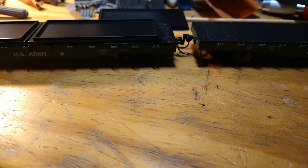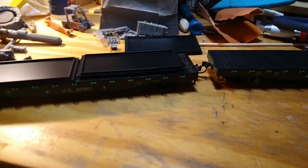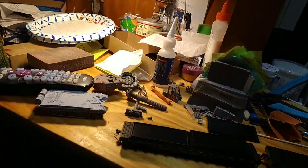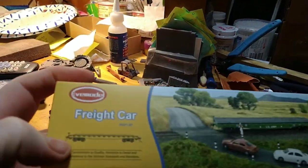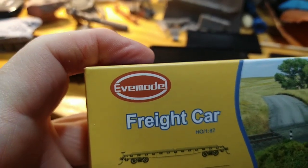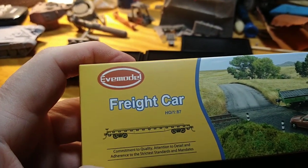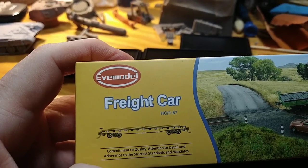So I bought these flatbed cars. What brand are those? I don't know — hang on a second. What brand are these? These are... Eve models? Eve model? I thought I ordered Walthers, but they came in this brand.